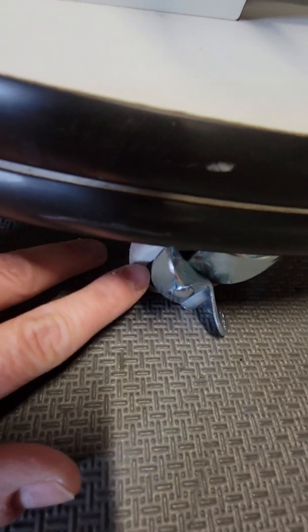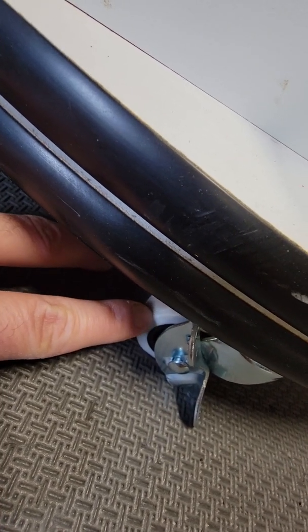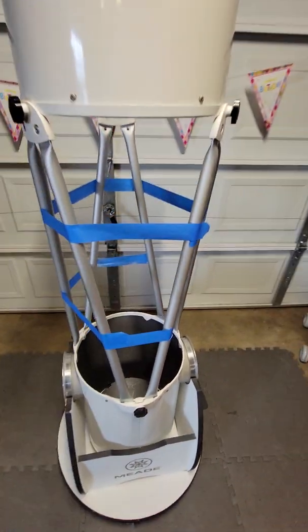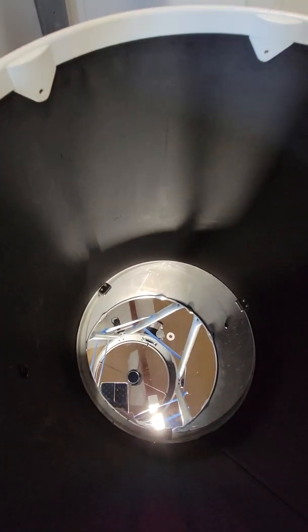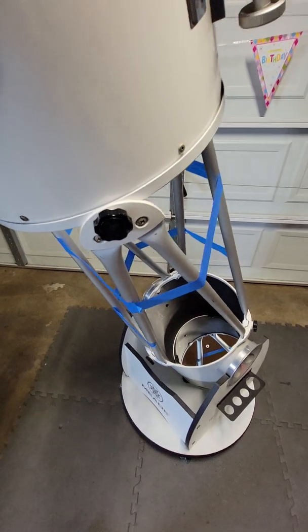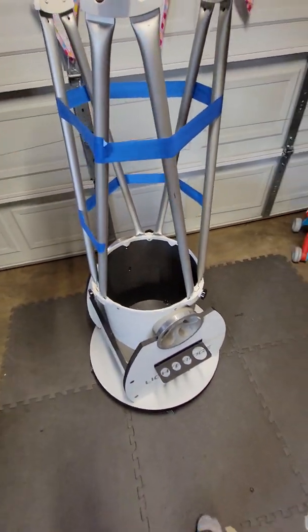I bought these wheels from Home Depot - they're soft wheels. If I were to push my finger into them it goes almost right in, they're very soft. The reason I got the soft wheels is that when I pull it out of my driveway - which is only about 10-15 feet - it rolls smoothly. One thing about a Dobsonian is as soon as you move it, it's going to fall out of collimation all the time and you're going to have to use a laser collimator.